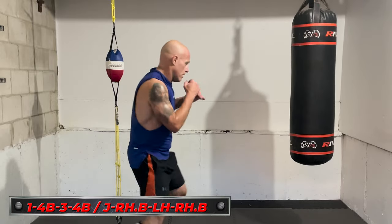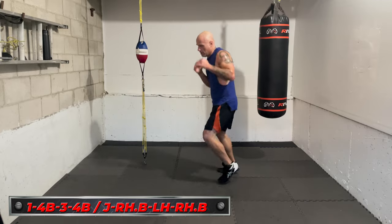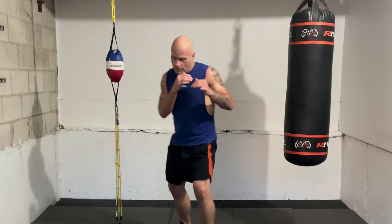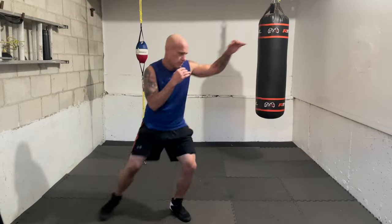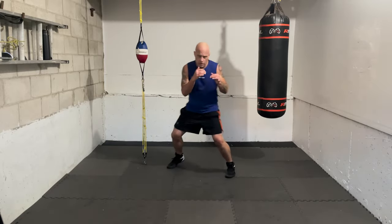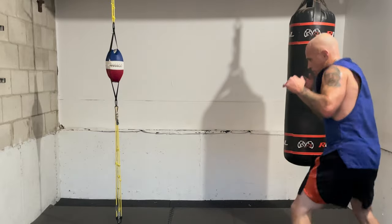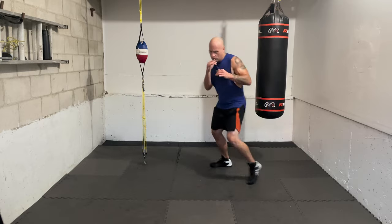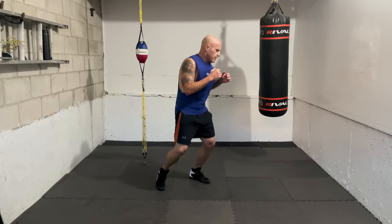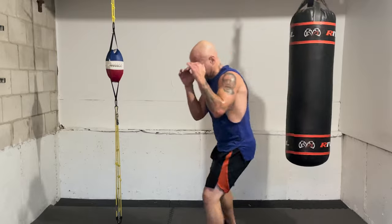Ready — one, four body. That's a jab and a right hook to the body. If you're southpaw, that's a left hook to the body. When you go to the body with a hook, lower your levels. Here we go — one, four body. Great work! As soon as you hear it, you go — cover distance, move your head after, create angles, keep breathing. One, four body, three — add the lead hook! Again — one, four body, three. One, four body, three.